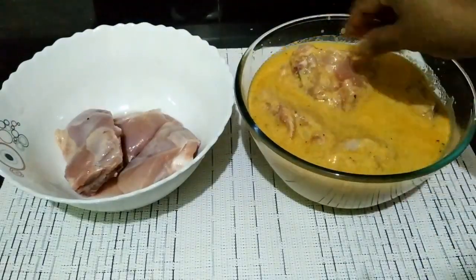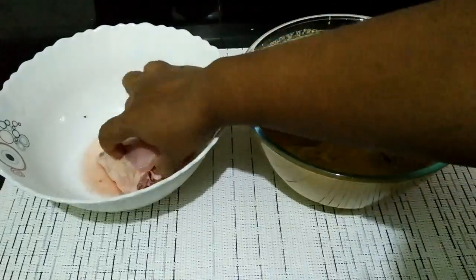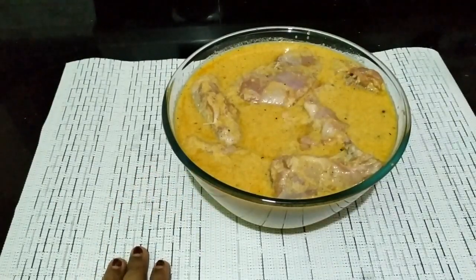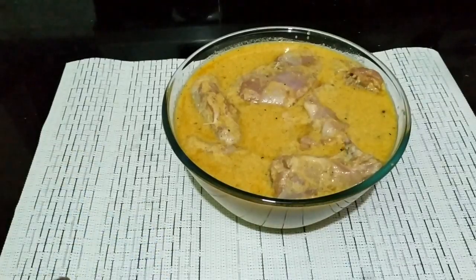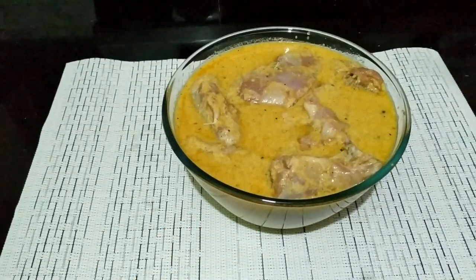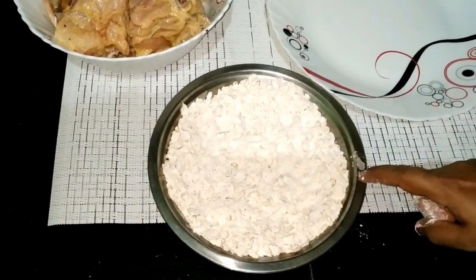It will marinate for a total of 3 hours.